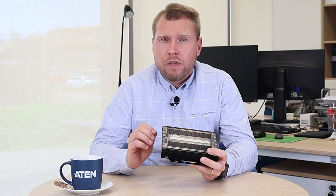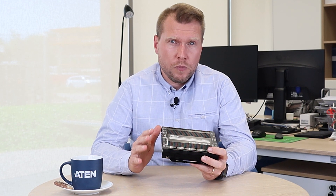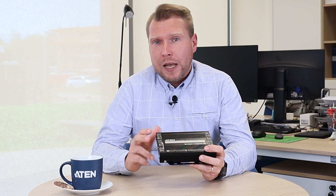On the left side we can find a switch to change between transmitter and receiver role, RS232, an RJ45 port for HDBaseT, HDMI and audio in, and a USB type B port.